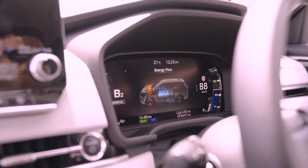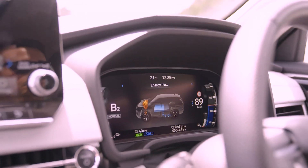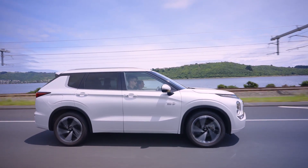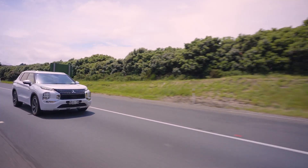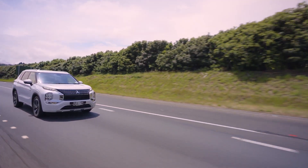Parallel hybrid is the engine based driving mode, where the engine provides power to the front wheels while being supported by the electric motors. This mode is used during high speed driving with better engine efficiency. It can also charge the battery while driving, so EV mode can be used later in the trip.